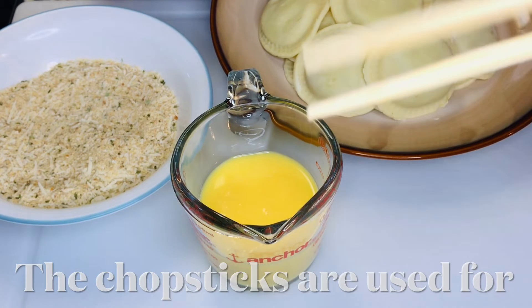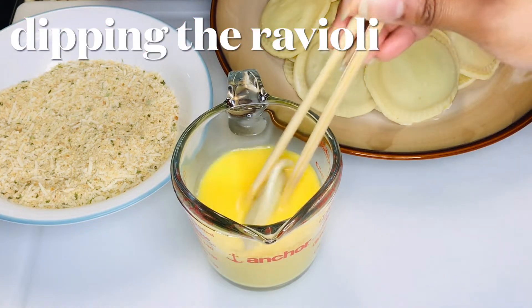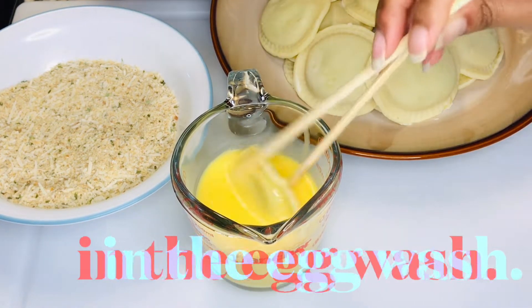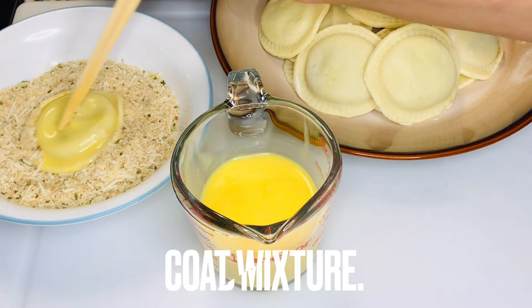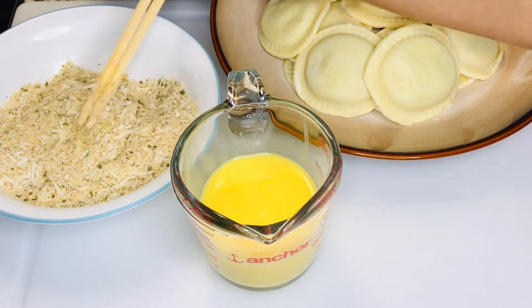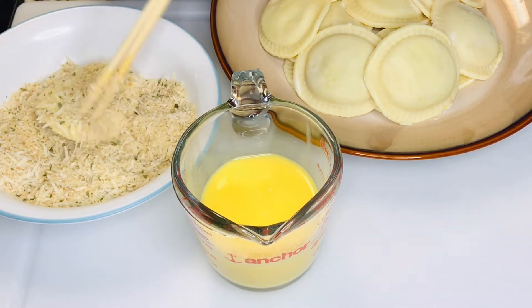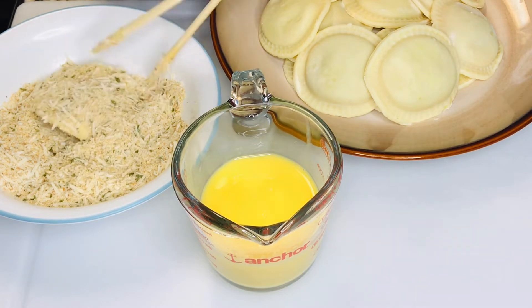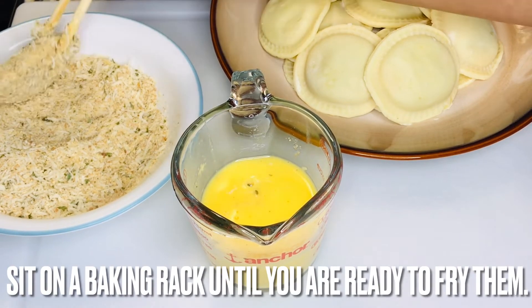Get the chopsticks ready! Grab a piece of ravioli and dip it in the egg wash. Dredge the ravioli in the breadcrumb mixture, making sure to dredge it on both sides. Set it aside on a baking rack. See the video's description for more details. Repeat the process for each piece of ravioli.